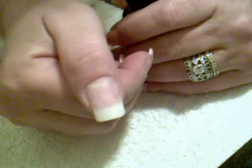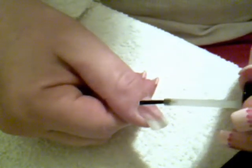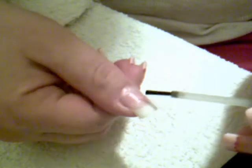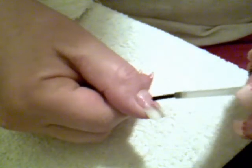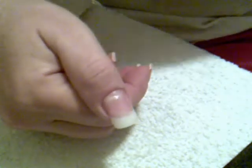Now what you want to do is take your primer. This is my Tammy Taylor primer — I just have it in a little bottle. You want to see how it spreads. You don't want it to touch your skin because it does burn. Put that on just like that. I do two coats because it helps with lifting. Then just let that dry.